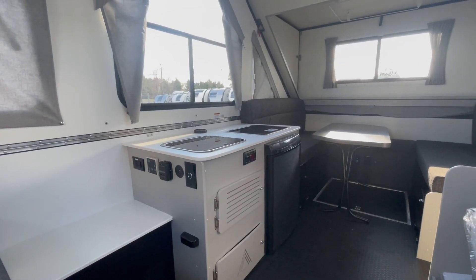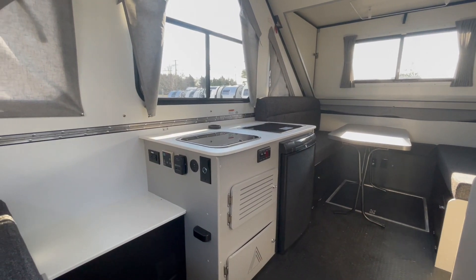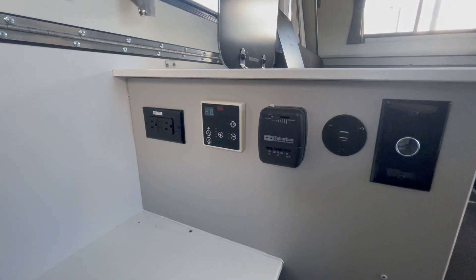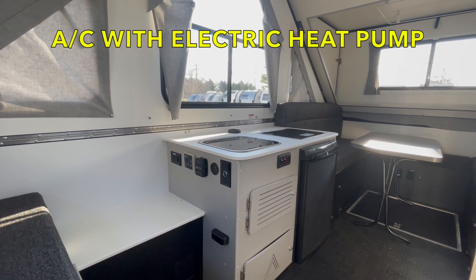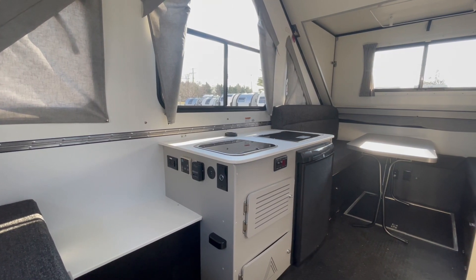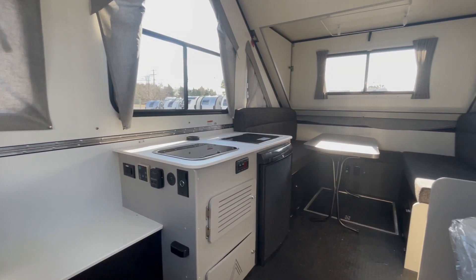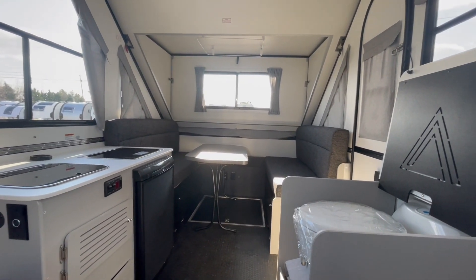This trailer may be very small, but it certainly doesn't lack features. It has full HVAC inside — a propane furnace, and even an air conditioning system with a built-in electric heat pump — which gives you maximum flexibility to keep the temperature inside right where you want it.